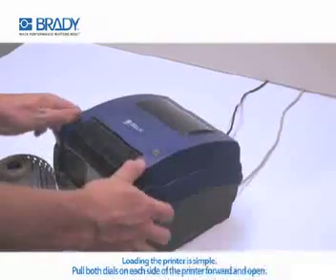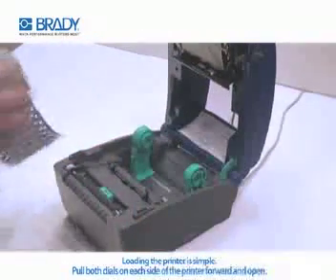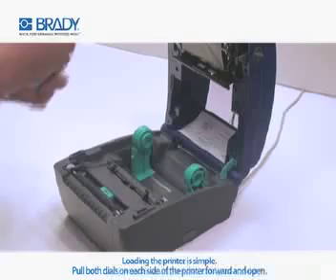Loading the printer is simple. To begin, pull both dials on each side of the printer forward and open the top of the printer until you hear a click.